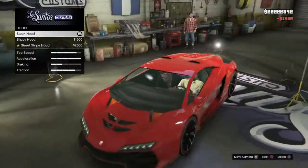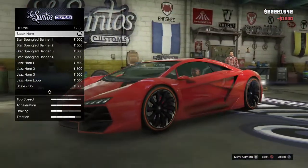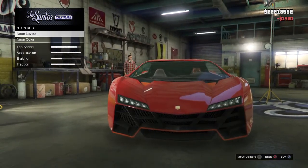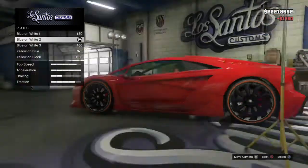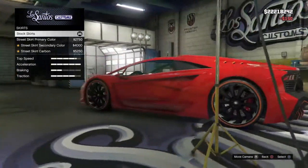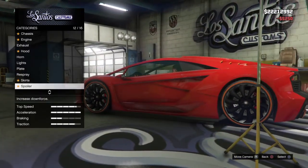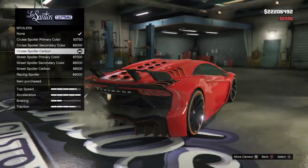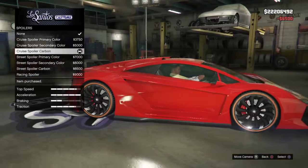I'll go for those — I think they're a little better. Slippery hood. Xenons, I like it. Yellow and black, we'll work out the colours later. Carbon spoiler — oh no, I just like that spoiler for some reason, I just like it, I think it looks good.